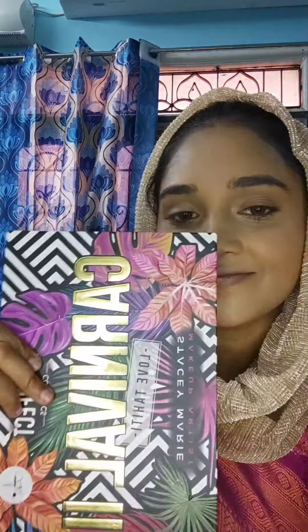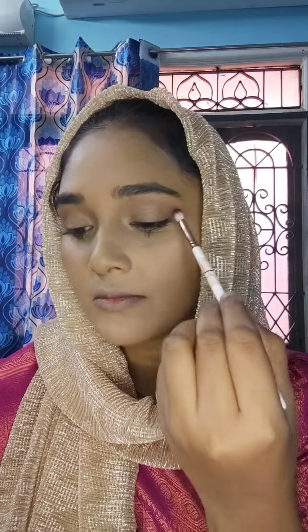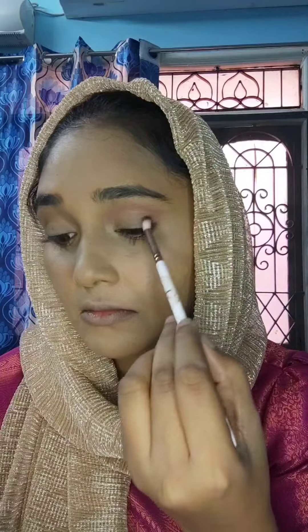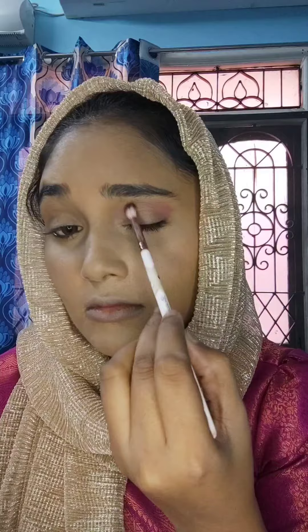Next, I will do the eye makeup. I will use the Be Perfect Carnival palette with a small blending brush. I will apply a light peach-pink transition shade and blend it in the transition area and the outer corner smoothly.